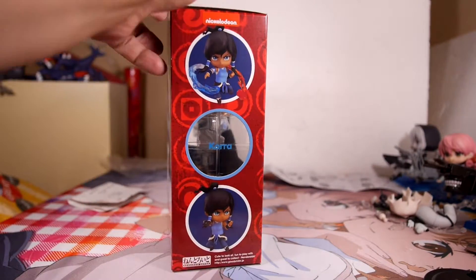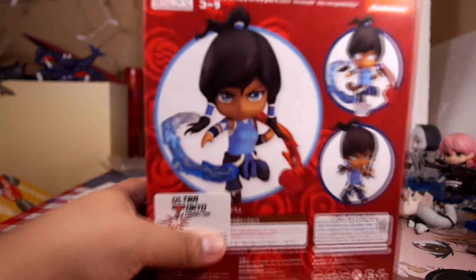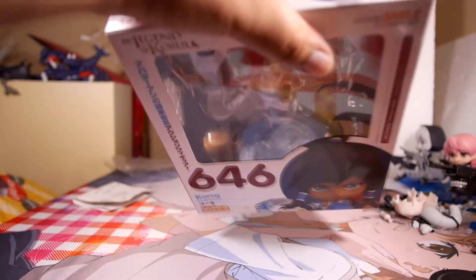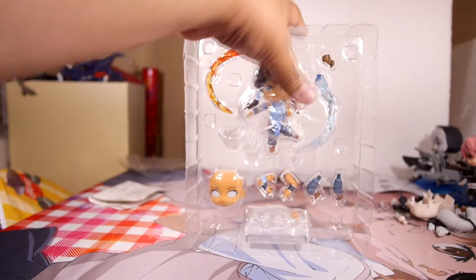There was a little bit of controversy about her when she first came out or was announced. I think she only came with one faceplate and the fire and the water effects. People started complaining — they were really nasty on the Goodspot website. That kind of bothered me, but their complaining got us some extra parts, so I guess it was for the better good.